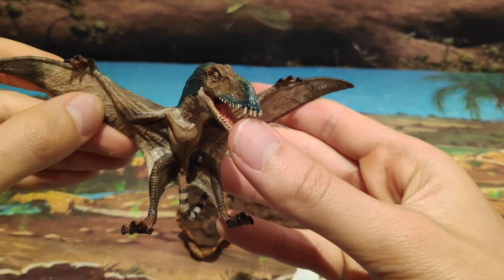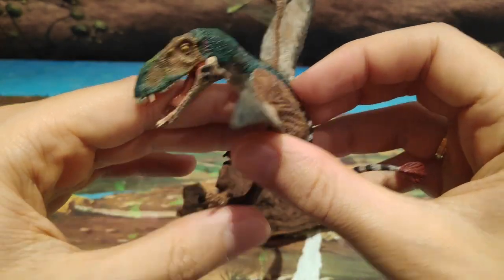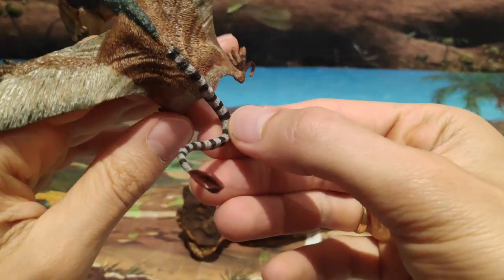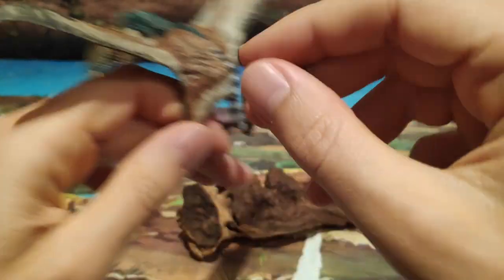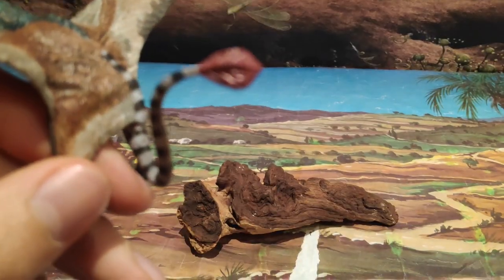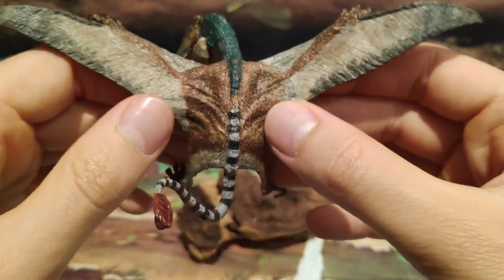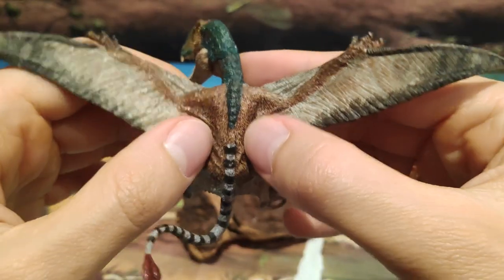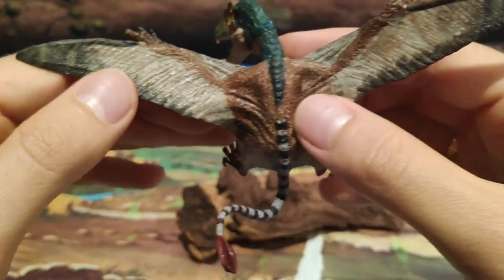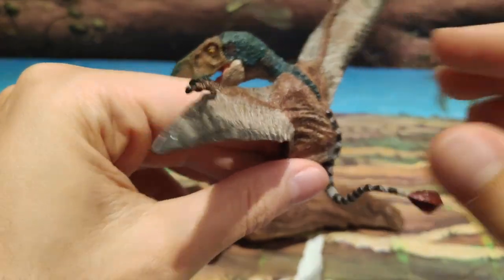Dicho esto sobre la única articulación que tiene, vamos a pasar a los detalles, que como podéis observar, tiene unos colores un tanto interesantes, sobre todo en la cola, con ese color negro y blanco parecido a una cebra. La cola es de color rojo y está muy bien detallada. También fijaos las membranas de las alas, el color por la espalda y por los brazos, color marrón pardo, y estos colores de las alas que son como color vainilla tirando a un color más negro en las puntas.